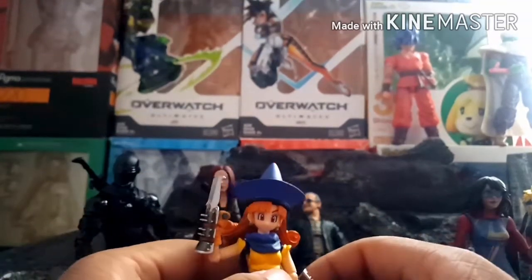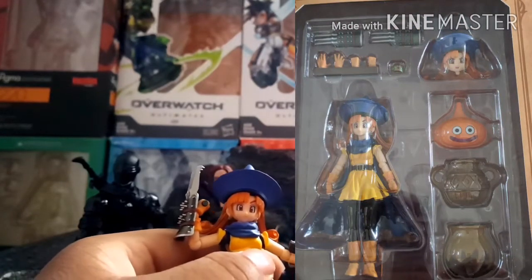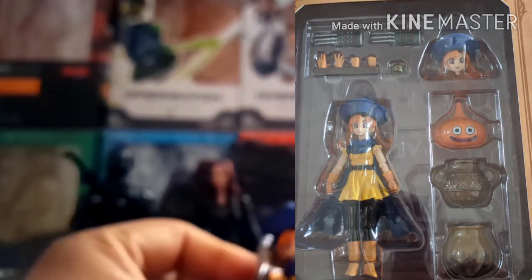She comes with quite a few accessories: three pairs of hands — fists, open palms, and grabbing hands — to hold the included weapons, which are like wolverine claw-style weapons. On one arm she has a little bracelet that's also an accessory. She comes with an orange slime and two pots. Not a bad batch of accessories, though I do wish she came with more alternate expressions — she does come with one alternate face — or more weapons.